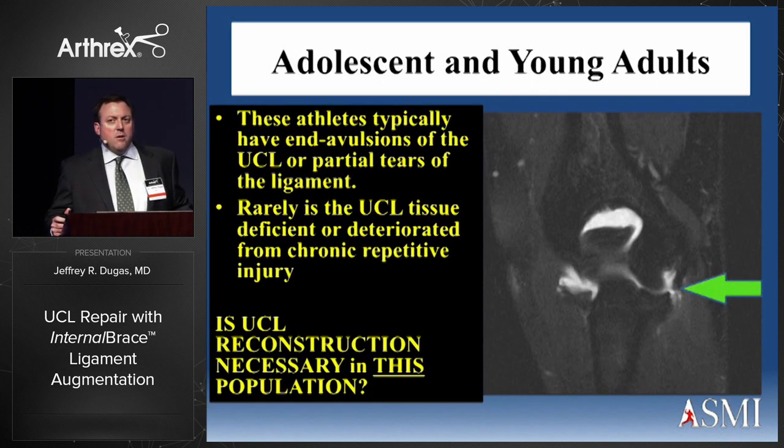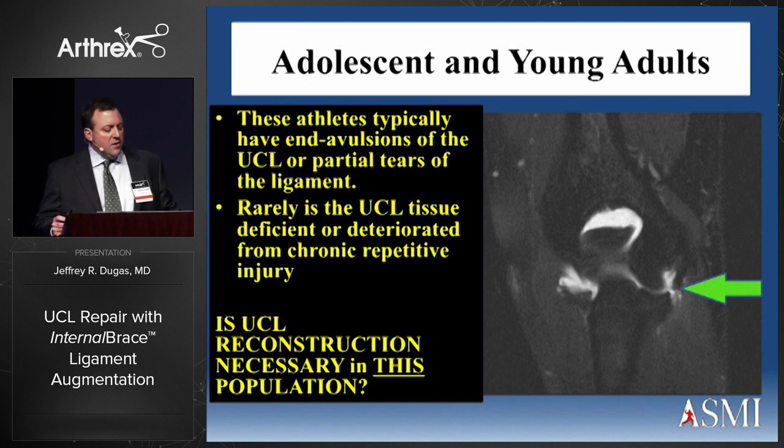We're dealing with younger athletes — adolescent, high school, and collegiate age kids — who have less trauma to the elbow. A lot of times these kids have end avulsions or partial thickness tears. Rarely will you see an attritional rupture like we do with an older thrower where the tissue is deteriorated from chronic repetitive overuse. So the question we asked is: is UCL reconstruction necessary, and were we doing too much surgery for the various pathologies we were seeing across all ages?